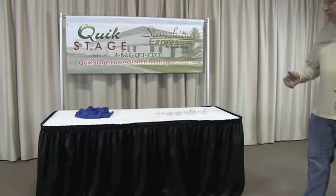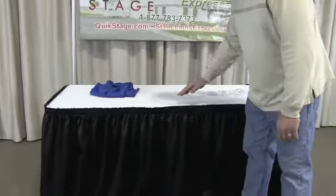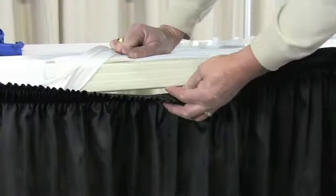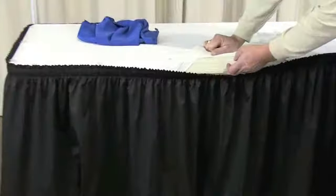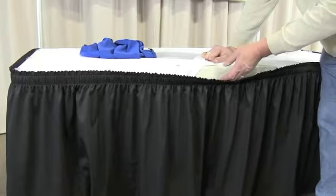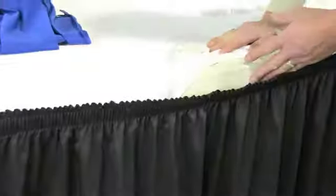One of the most frequently asked questions is what clip fits a specific table. We're going to ask you a couple of questions, so be prepared. First, we need to know the edge thickness of your table — get your tape measure or ruler out and get that exact measurement. If you know the brand of the table, that helps a lot. For example, if it's a Lifetime table with a two-inch flat edge — flat top, flat edge, flat on the bottom — I'll know my JL clip or LV clip will work. Don't just assume it's two inches, because they make lots of different versions.